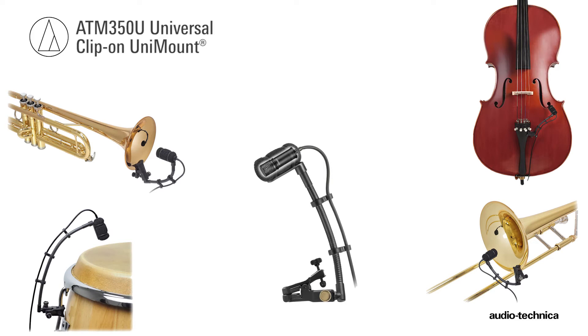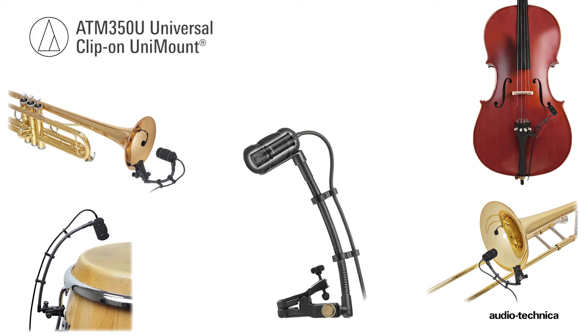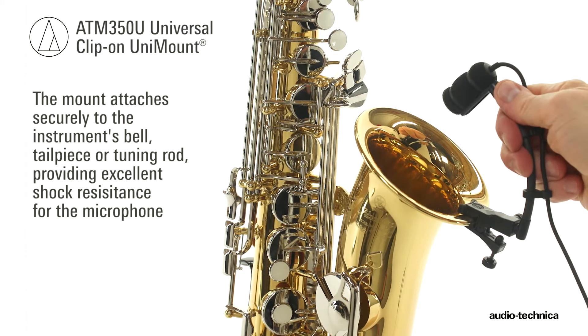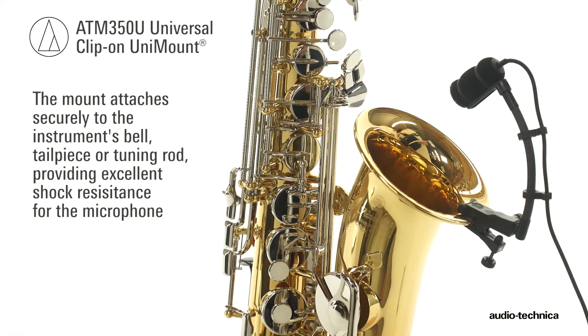For brass, percussion, and general-purpose applications, the ATM350U universal clip-on unimount attaches securely to the instrument's bell, tailpiece, or tuning rod, providing excellent shock resistance for the microphone.